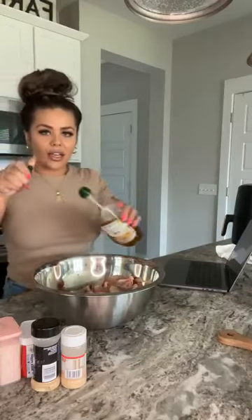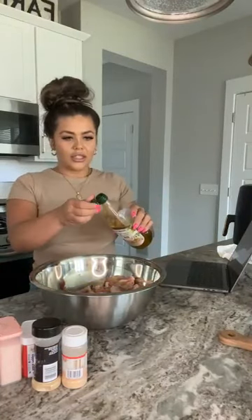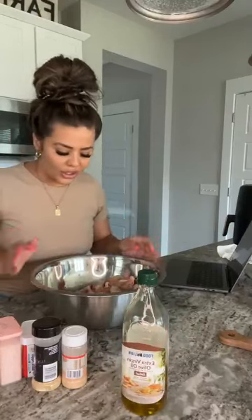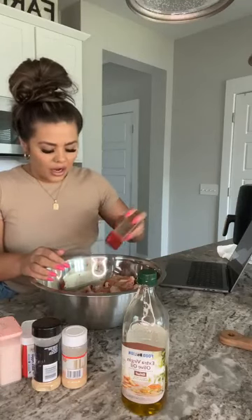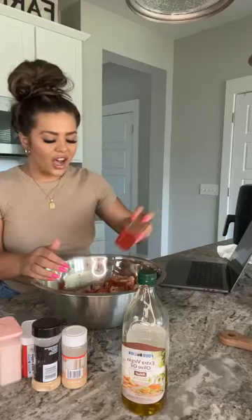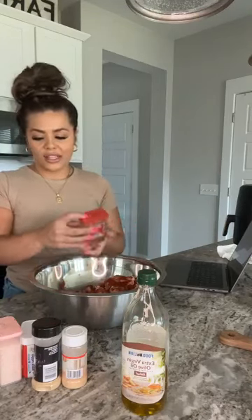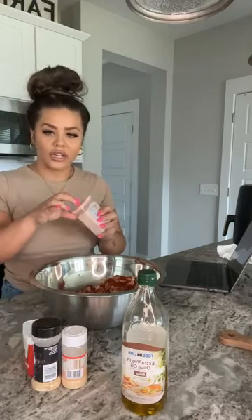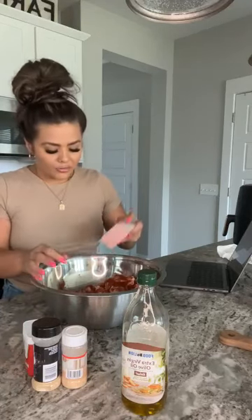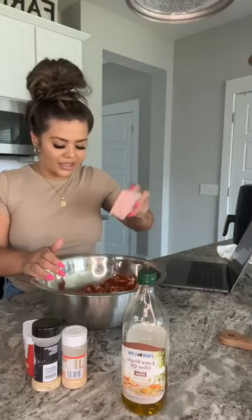Alright, so first things first, I'm going to add a little bit of olive oil. Riley's like tripping over her brother right now because her brother has food in his bowl and she wants it. So now I'm just going to throw on a ton of seasoning. My air fryer is actually preheating — I've got it preheating to 400 degrees, it just ended. So these are going to go in the air fryer for literally 10 minutes and that's it.